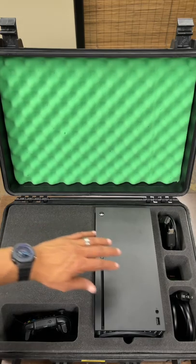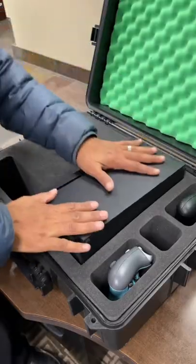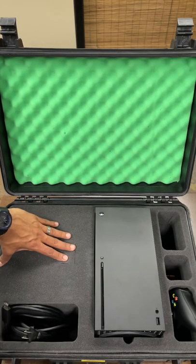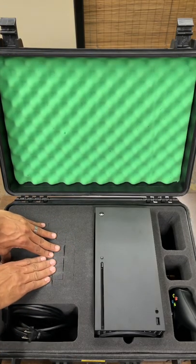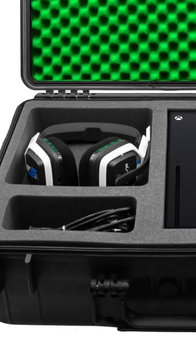On the inside, we have custom cutouts for console, controllers, and cables — use them however you wish. To the left of the console, there is a custom grid for headset and large accessory storage. This is a 9 inch by 8 inch by 5 inch deep cavity. Just pluck out the size you need and you're good to go.